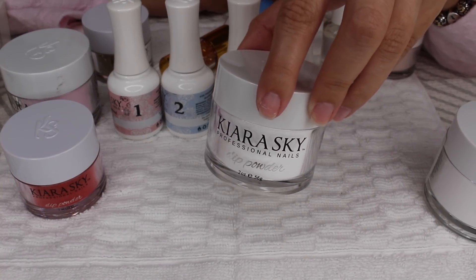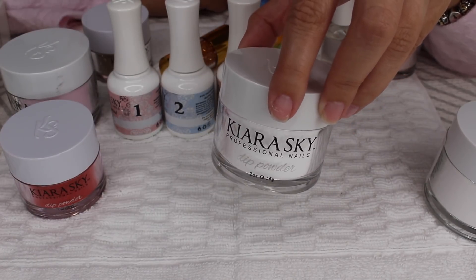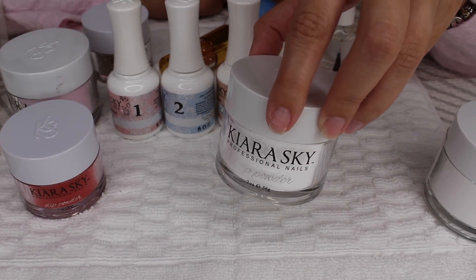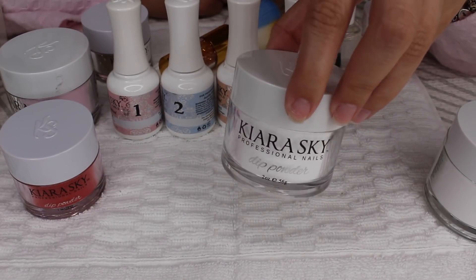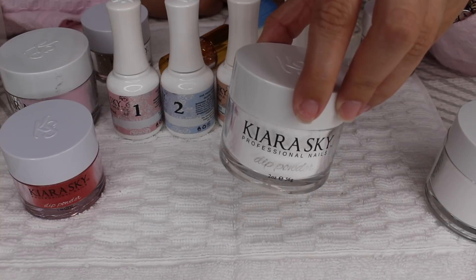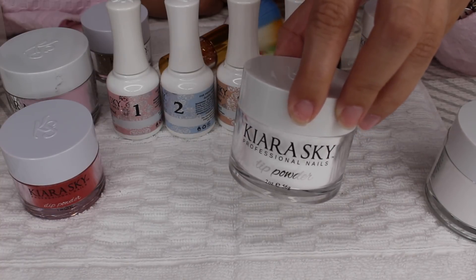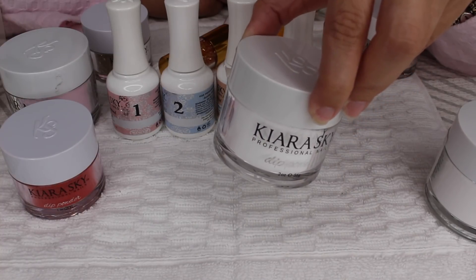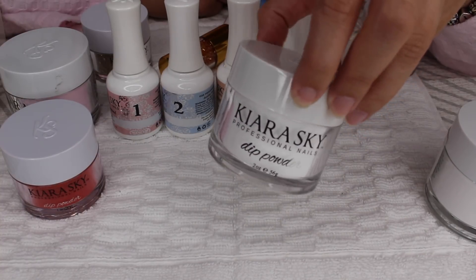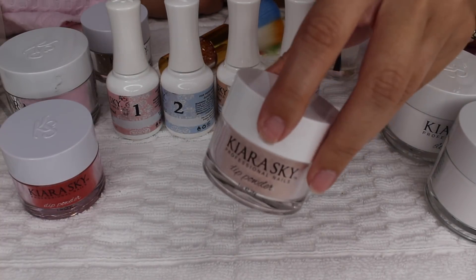The clear top coat is very important because when you're filing your nail to make it smooth — since you're adding powder — the clear coat allows your actual color not to fade. When you're filing away, you're essentially filing away the clear, not the color. If that makes sense, that's why it's a critical step.